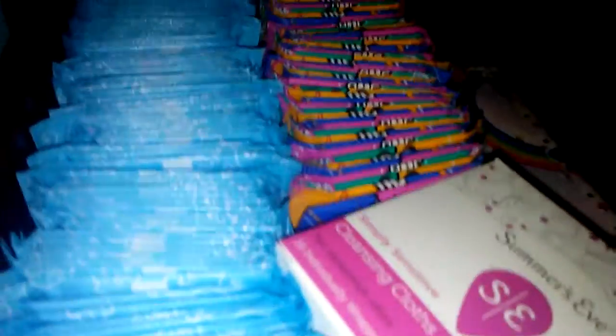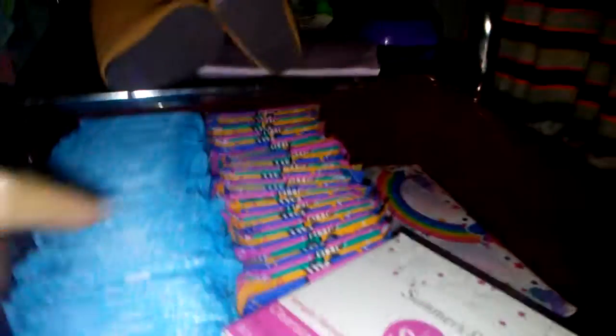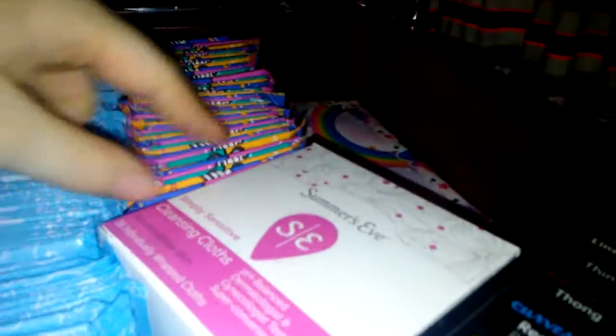So these are my liners, from here all the way to here. This little trunk right here is the Kotex.